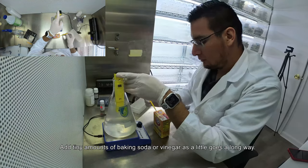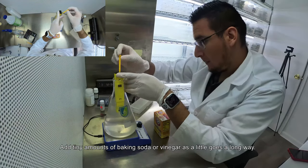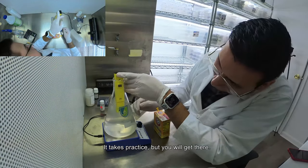Add small amounts of baking soda or vinegar, as a little goes a long way. It takes practice but you will get there.